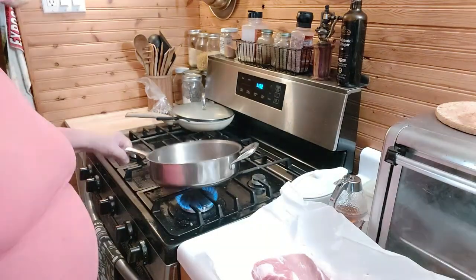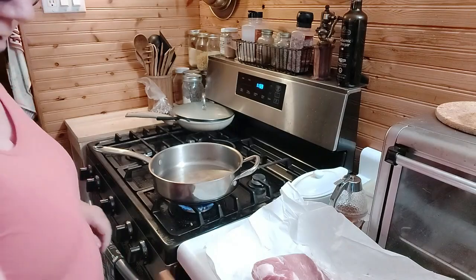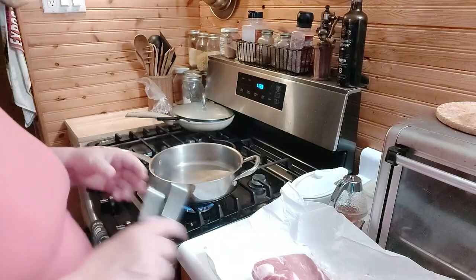Hey everybody, it's Mary Ann's Michigan Kitchen and we've got some of my favorite pork chops.